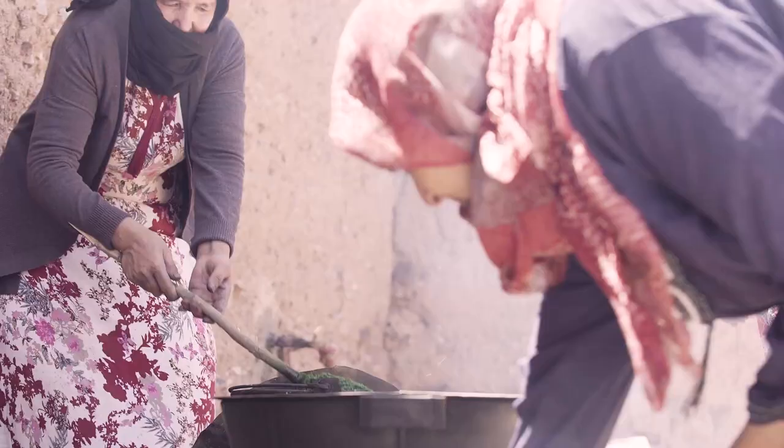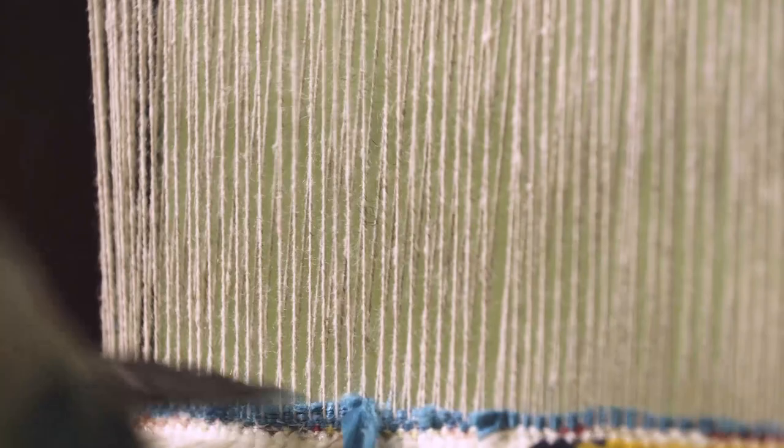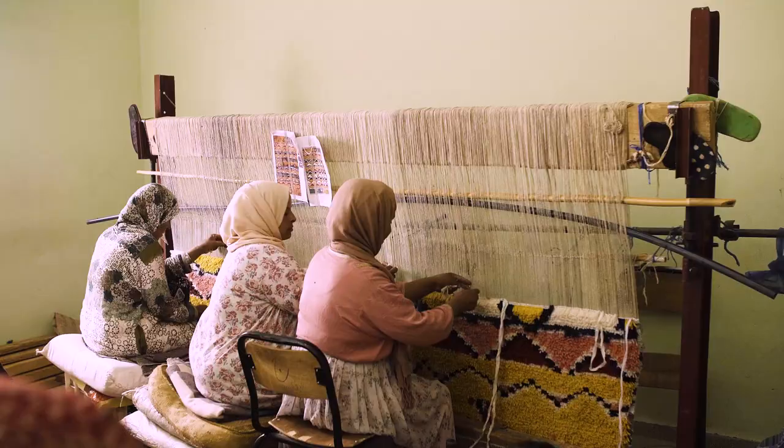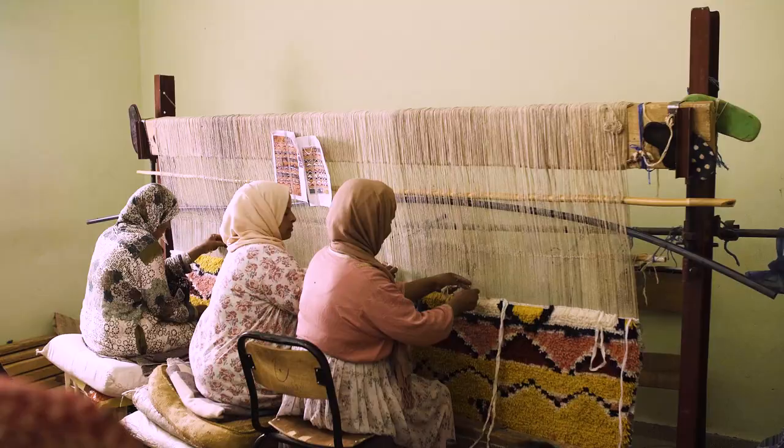we go to villages that have a deep-rooted history in the weaving craft. When we're there, we talk to the locals and we understand where the women that are still weaving, the associations of groups of women that are still weaving are. And when we go there, we really get to know them.